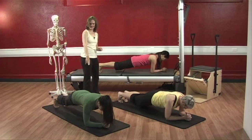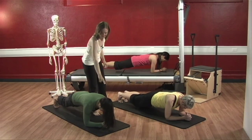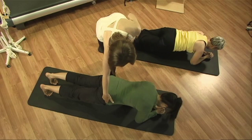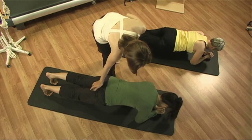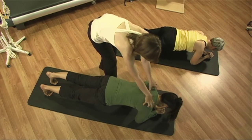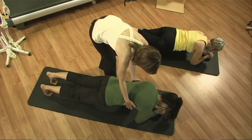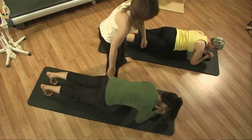Good, drop your hips down a little bit here. Remember, you're trying to get in one long line — head, shoulders, hips, heels in one long line. Pelvis is trying to be level with your shoulders, so you're using your hamstrings against your abdominals. Shoulder blades are wrapping around and down into your armpits.